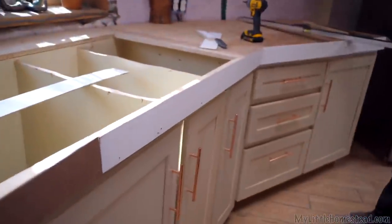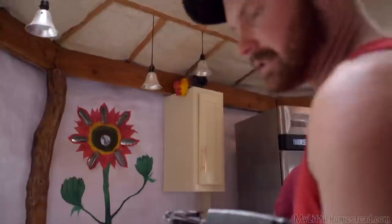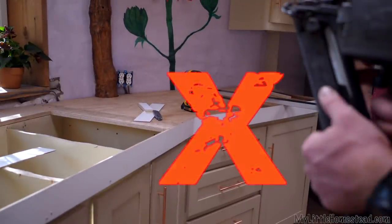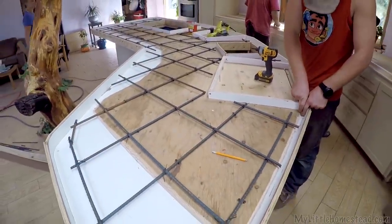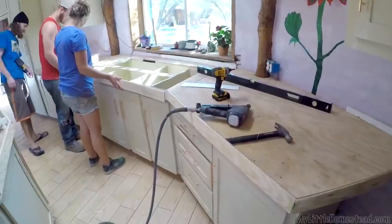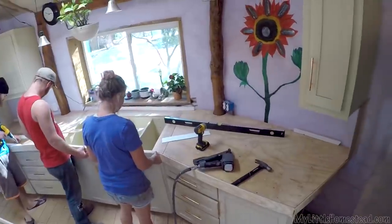We don't want the concrete to stick to this side, and in this case we really don't want it to stick. We want it to look nicer and the white obviously looks nicer, so that's why that's like that. Gary has been planning this project in his head for months and months, and it's really exciting because you can tell that every detail has been thought through.